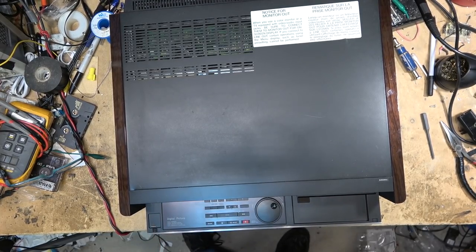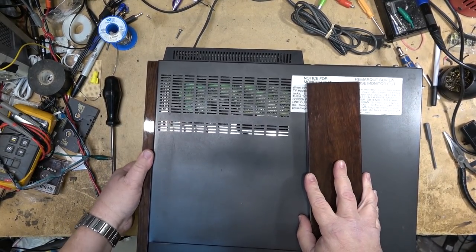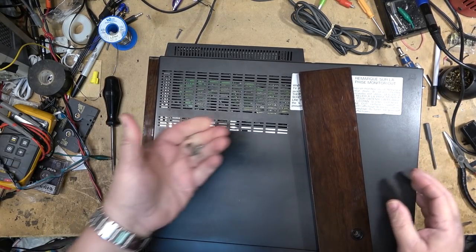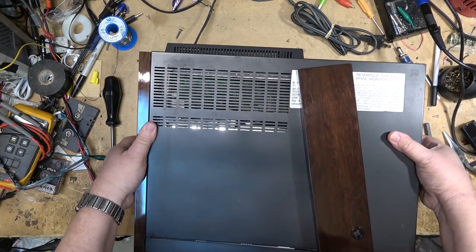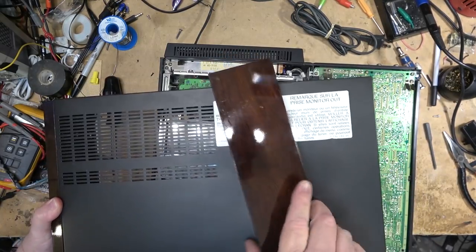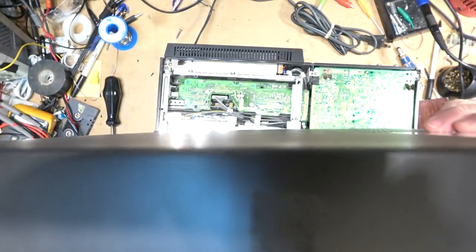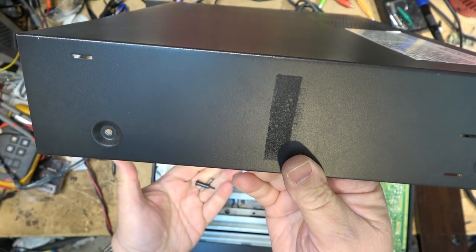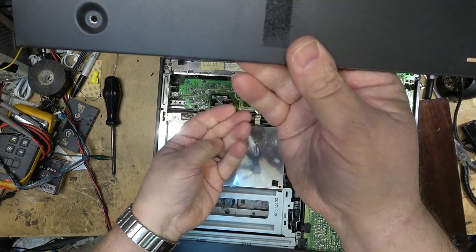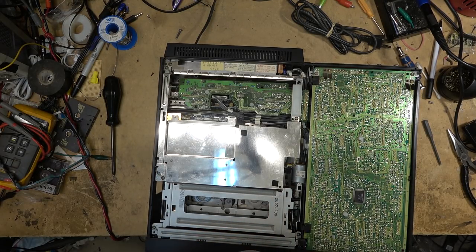Here we have an SLV-R5 Sony in for service. Before even powering it up I'm going to take the top off. Judging from the two different screws I just removed, I can tell I'm not the first person who's been into this unit. The side panel screws are also missing — someone's been in here before, but it was brought in to be repaired so let's take a look at what it's doing.